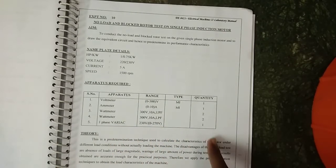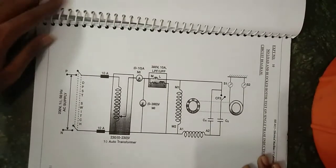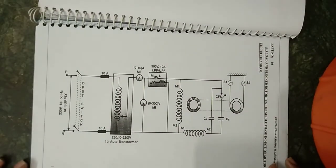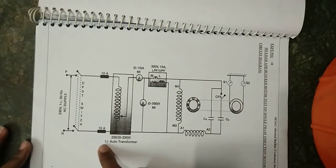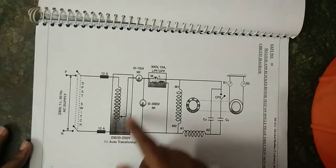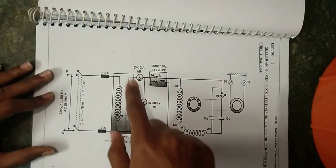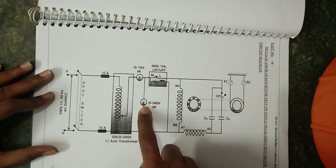The circuit diagram for this experiment shows a single-phase auto transformer connected with a centrifugal switch, a wattmeter, an ammeter, and a voltmeter.